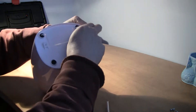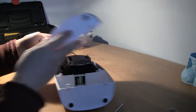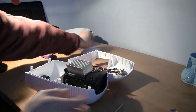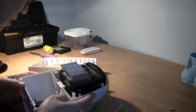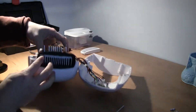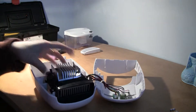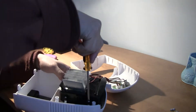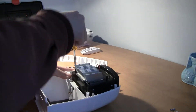Let's see if this will open. Okay, now the top panel opens the grid. This part is secured by four screws.